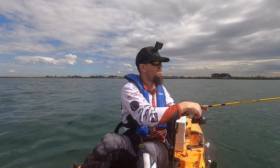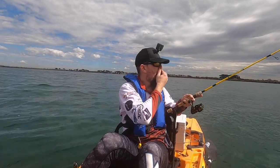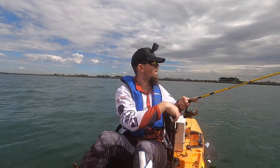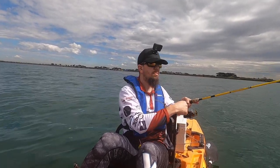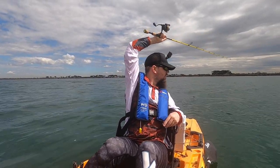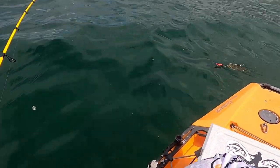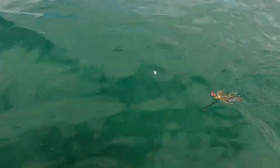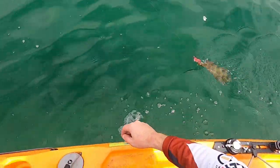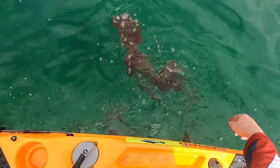Got the monthly fishing report up on the Fishing Mad website, so go and check that out — and this trip will definitely be featured. Swing him around the back. He's only just pegged, see if we can keep him attached. A good little sized squid this one too.